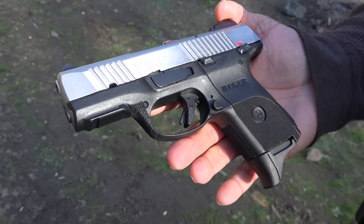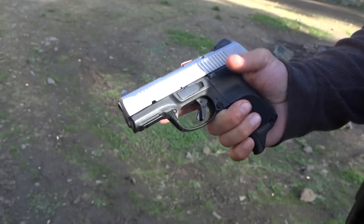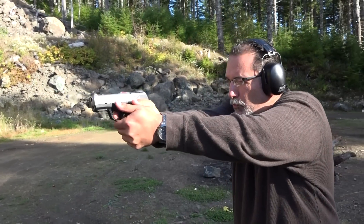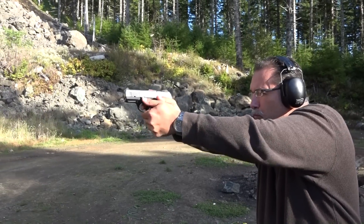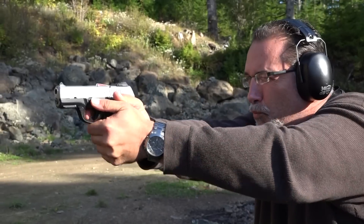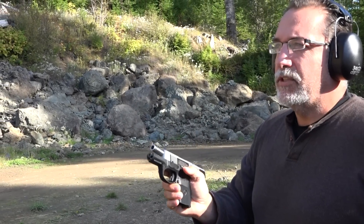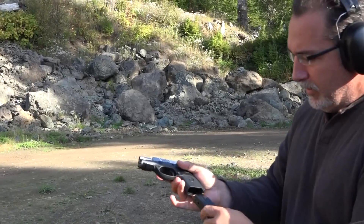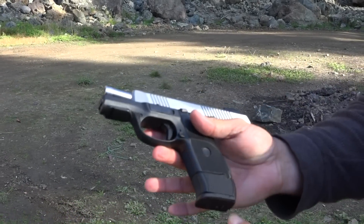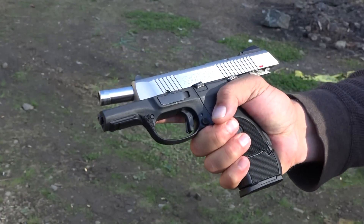The Ruger SR9C — I haven't shot this since last summer, about 10 months. It's about time I shoot the thing. So that's the regular 10-rounder. Here's the 17-rounder — there's the extension on the grip right there. Looks really nice, gives you a full grip, no doubt.